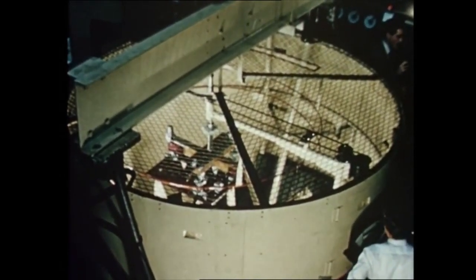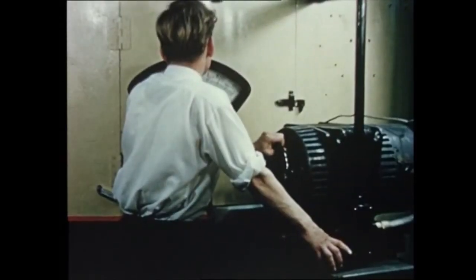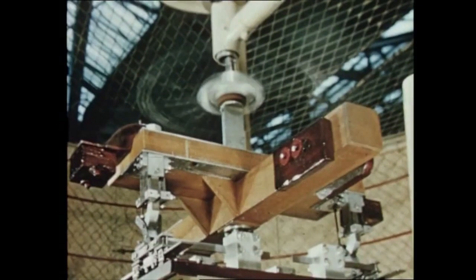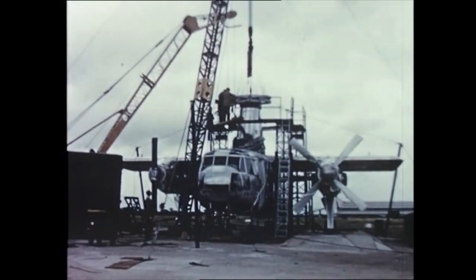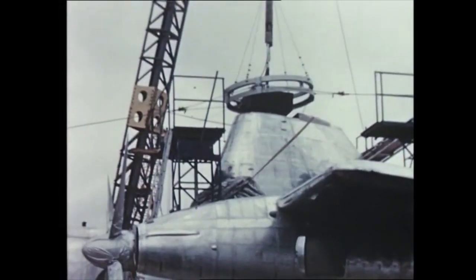All rotary wing aircraft must face the ground resonance problem. To overcome it, Fairey prepared an elegant mathematical analysis which formulates the problem precisely. The theoretical results were confirmed on a dynamic model which reproduces the stiffness and inertia of the complete aircraft. In addition, impedance tests were carried out at White Waltham to check the elastic properties of the full-scale aircraft.